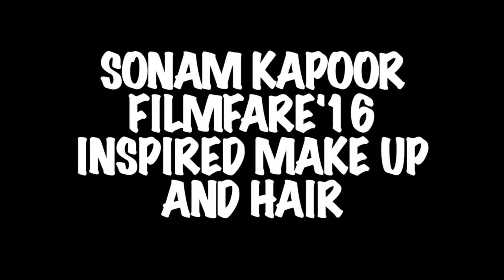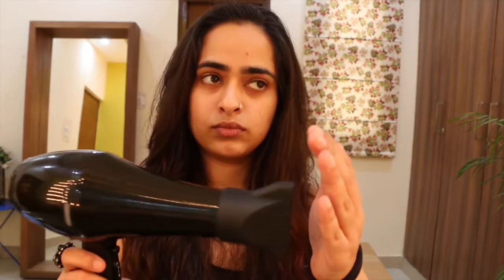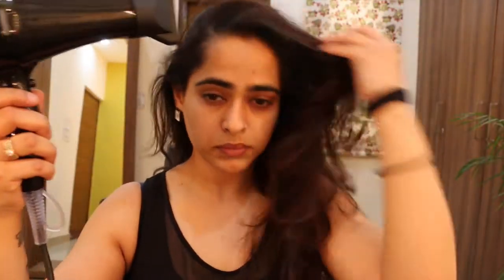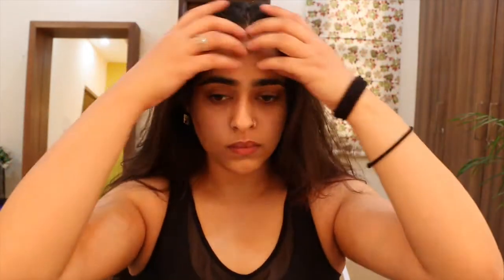Hi guys, welcome back to my channel. My name is Amungone Chica and today's makeup look is going to be inspired by Sonam Kapoor. I saw this picture online of her look from the Filmfare Awards in 2016. She had absolutely straight hair parted in the center, a very nude lip, and a black smokey eye going on — so that's what I'm going to do.